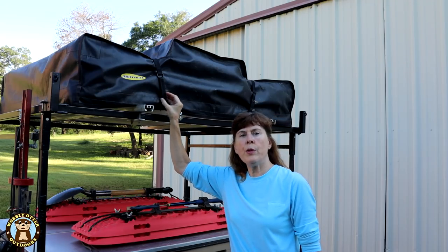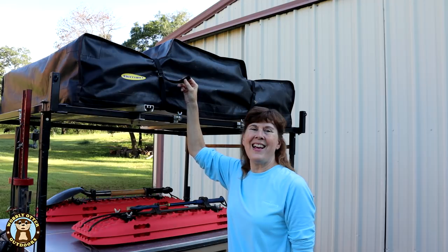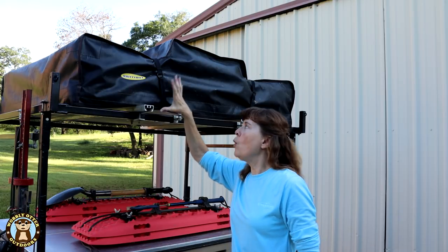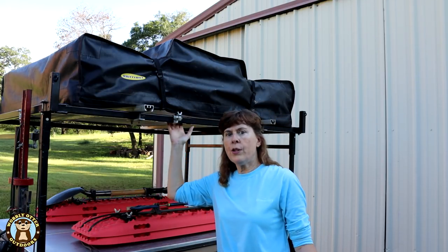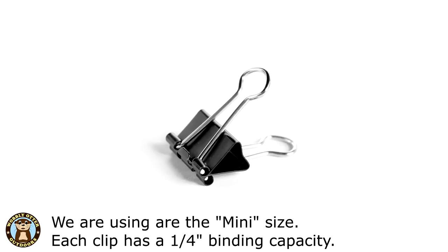Over time and with repeated use, the velcro on the straps that hold the external cover down will hold less and less. In our one-year rooftop tent review, we discussed using lashing straps that would go around the cover and underneath the floor of the tent to hold the cover on in high winds or at highway speeds. Since then, we have discovered the simplicity and wonderfulness that is binder clips — or bull clips.